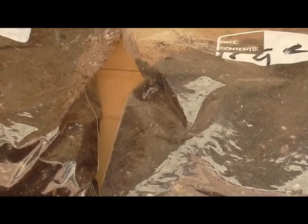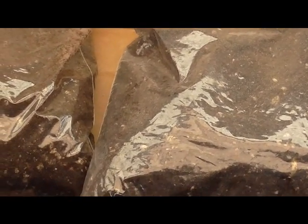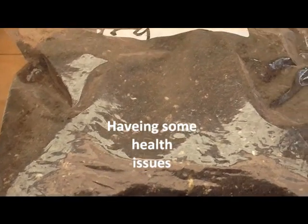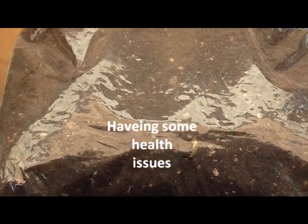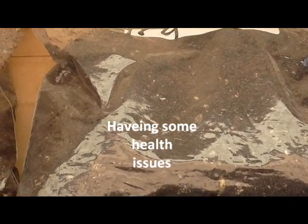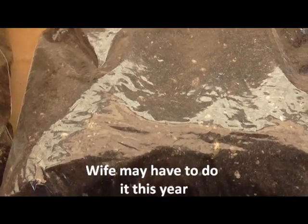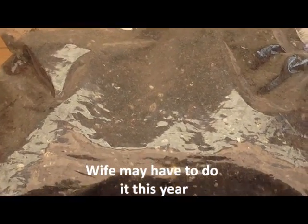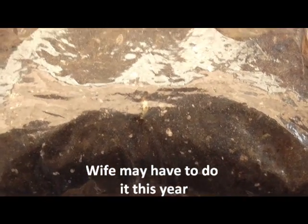I'll get some out and show you what's happening here at the end of January, and let you have a look at what's happened in the refrigerator. It's time for me to start — I can put them back in and they'll continue to grow, or I can take them out now and get them in some pots. But for right now, I just want to take them out and show you what's going on with the roots in the refrigerator.